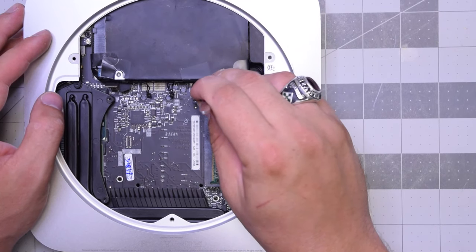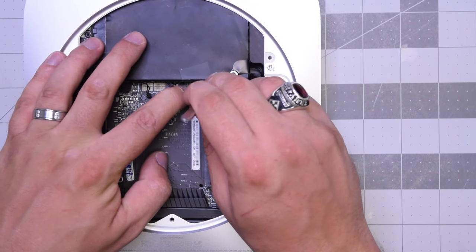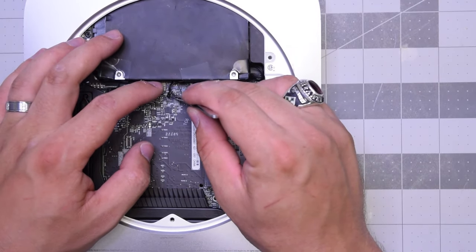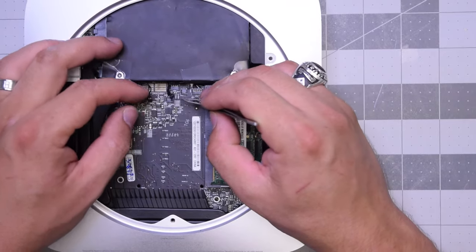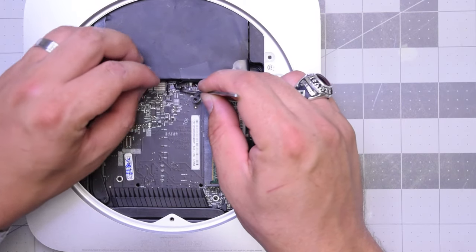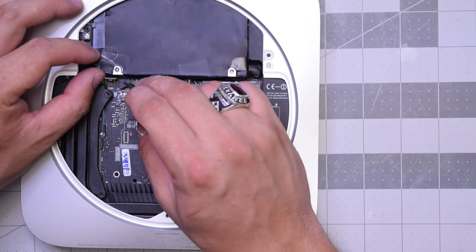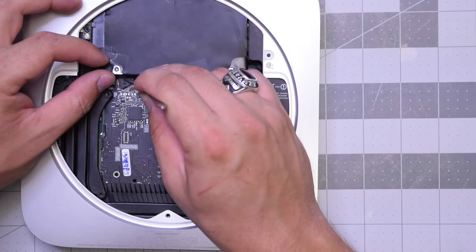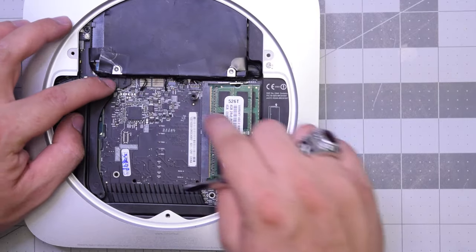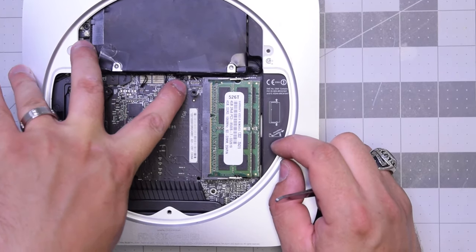We're going to go one by one — there should be six connections. Start off with the first two ribbon cables that pop into place, then the sensors from the hard drive and from the optical drive as well. Once those are in, go ahead and plug in both the hard drive and the optical. Make sure you hear that click — they should be firmly in. Check all six connections before you proceed: one, two, three, four, five, six.